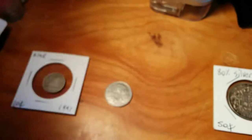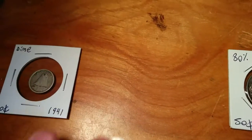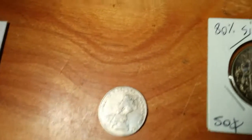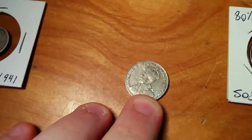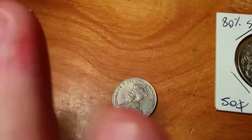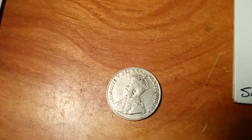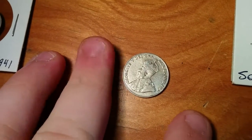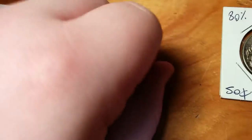Then, on to this King George V nickel — you probably don't see these much, but you can find them. I would probably grade that a Very Good to Fine, somewhere in that range, because you can kind of see the crown a little bit, his beard slightly. It's not a really high-grade coin.